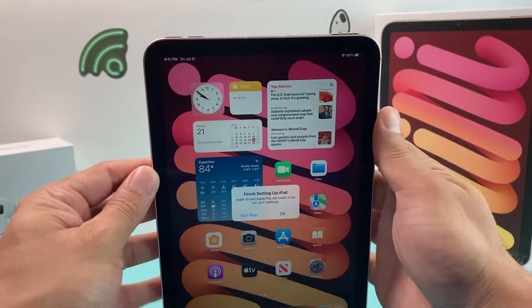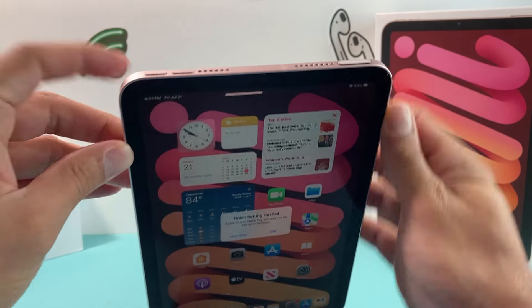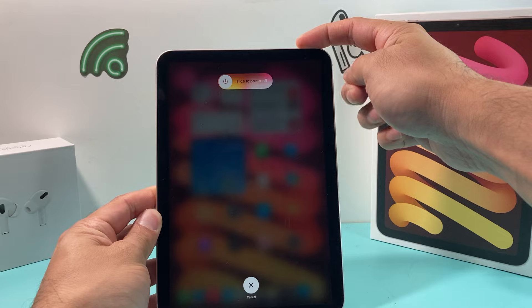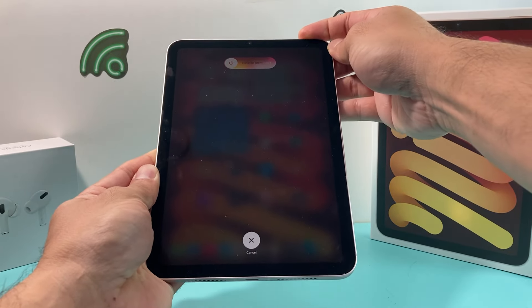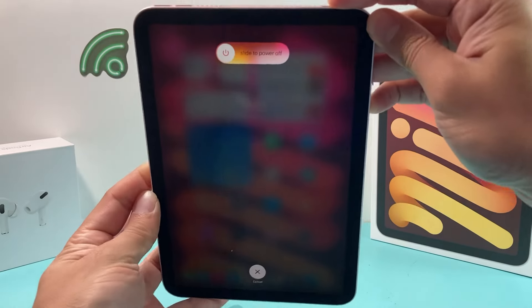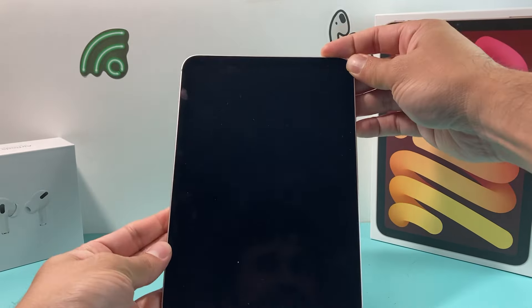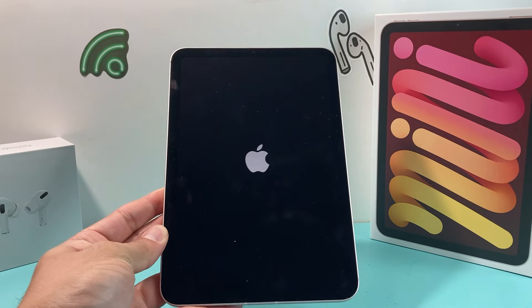At that time, let go of that button. So in real time, it's volume up, volume down, and then hold the side button. I can see here the iPad is looking for me to slide it to power off, but I'm not going to do that. I'm going to keep on holding the top button here on the right hand side. The screen went completely black, which is good. And the Apple logo is reappearing — I let go of that button.